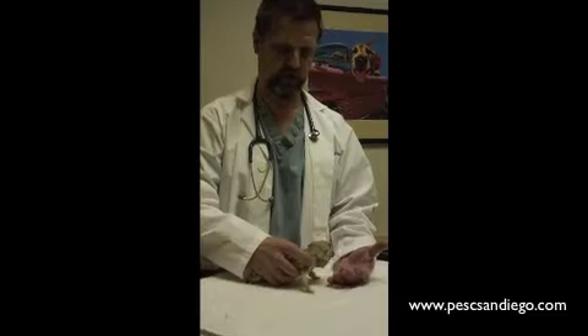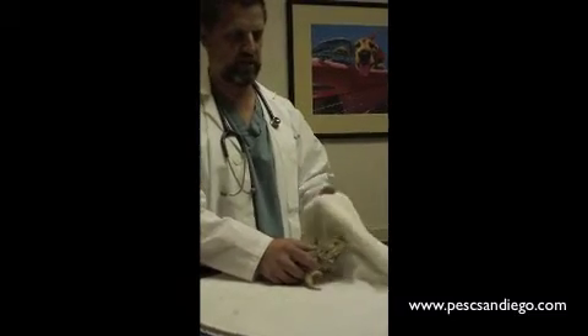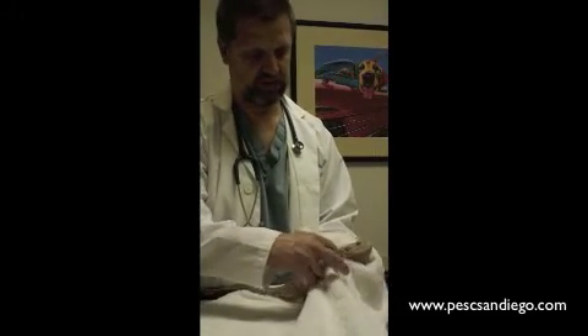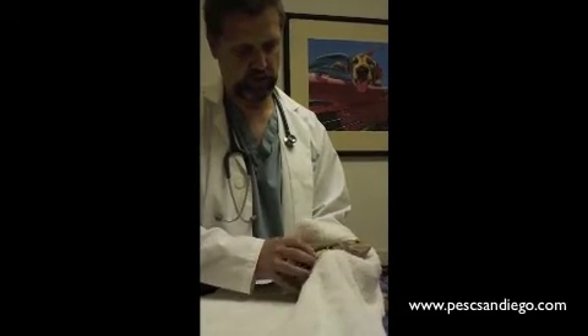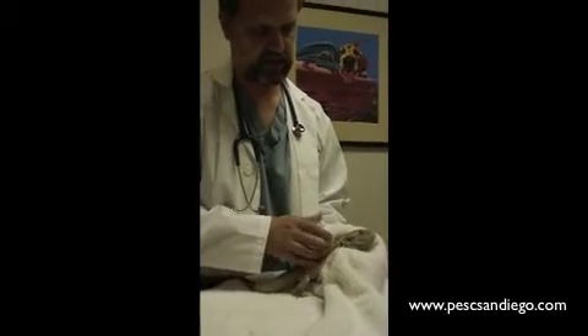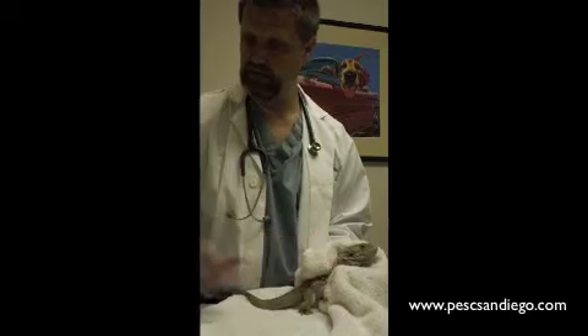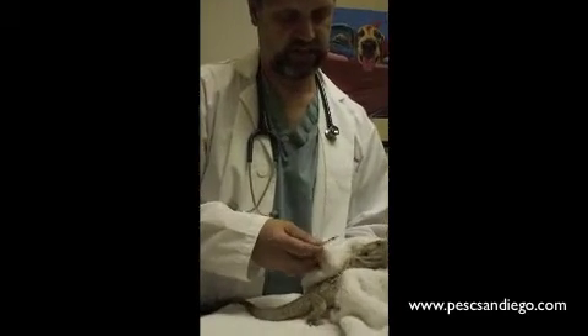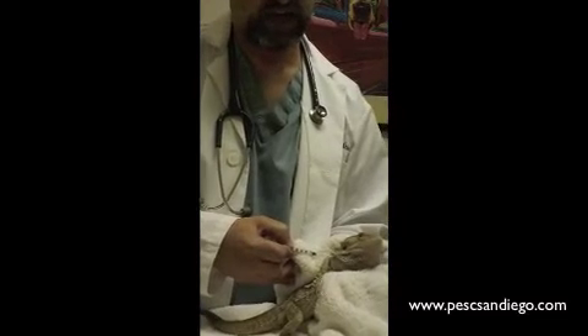So this is a bearded dragon, and they're not going to want to stand still for this. So we're going to want to restrain them lightly in a towel. What I like to do is kind of cover half their body, and then I'm going to pull this front leg backwards. We always want to give the intramuscular injections in the front limbs of the body. We're going to expose this back deltoid muscle. We're going to insert the needle towards the head underneath the scale.